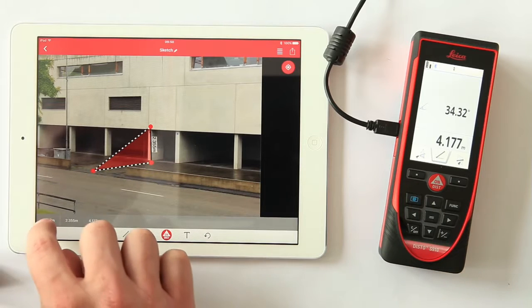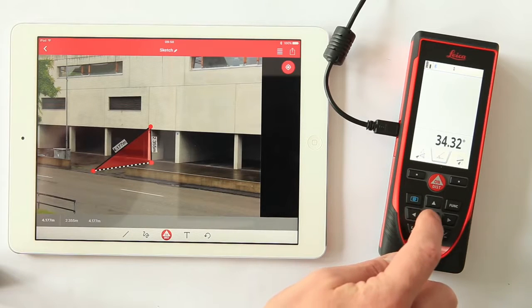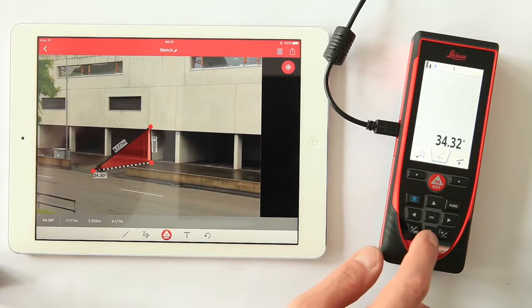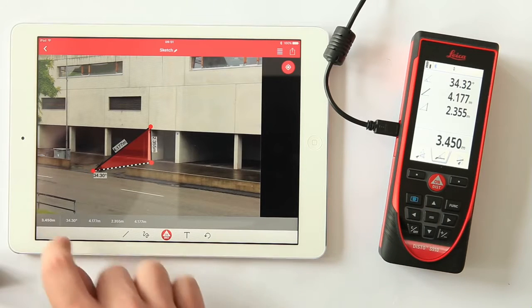The value is transferred into the measurement history bar. Drag it to the right line. Go ahead with this procedure for all values requested. At the end, you have a complete documentation of your work.